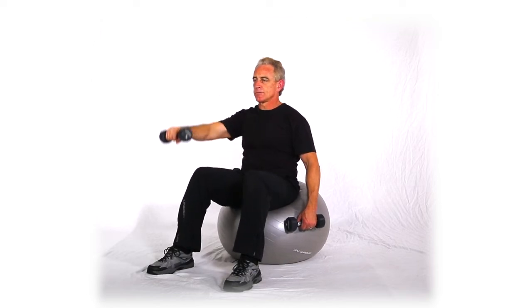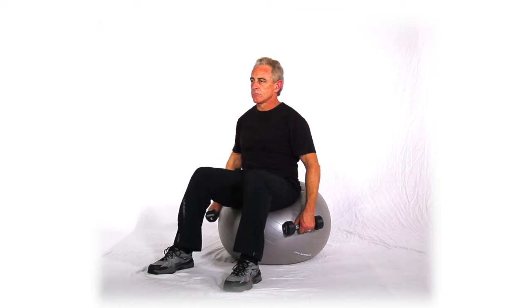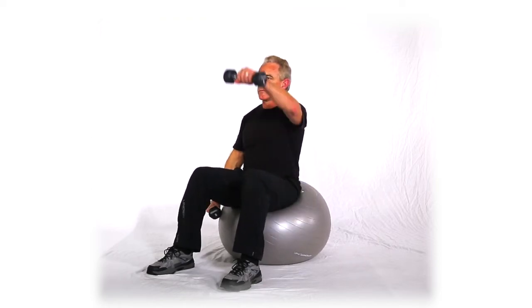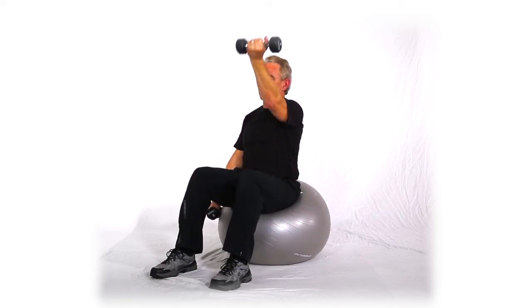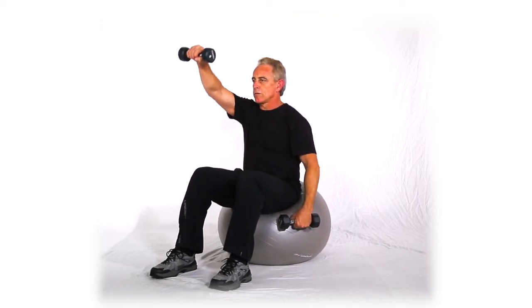The three grip variations are: knuckle, thumb, palm — then knuckle, thumb, palm again. You can do all three and alternate, or you can do one at a time.